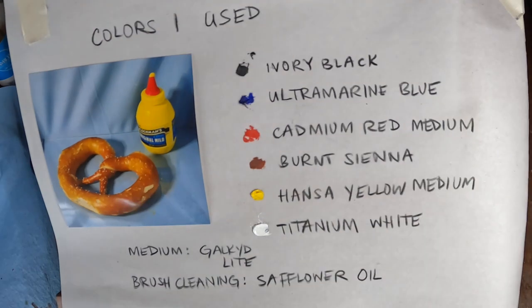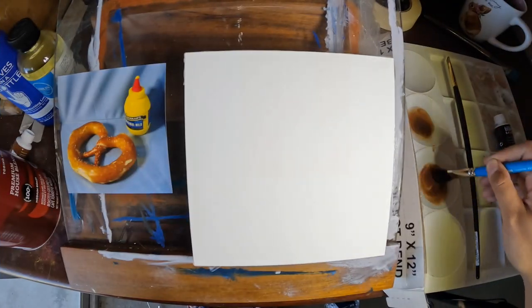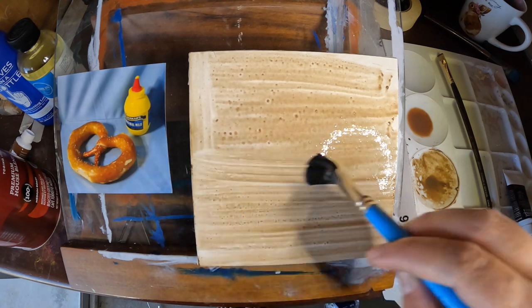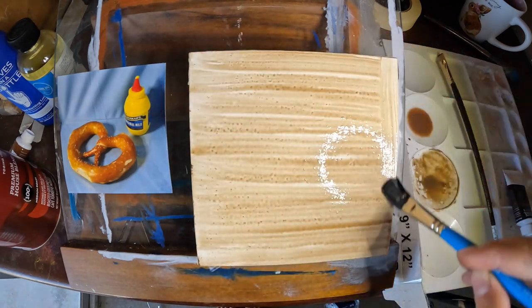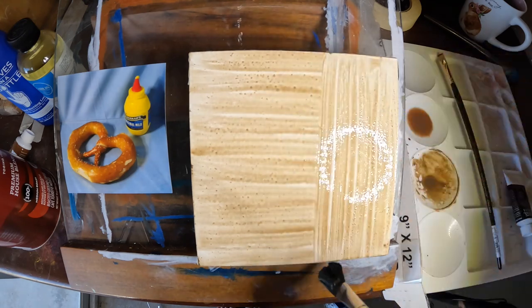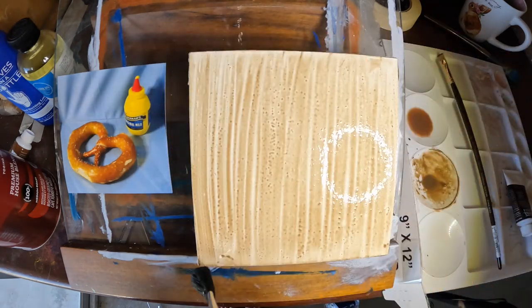The medium I'm using is Galkyd Lite, and for brush cleaning I'll be using safflower oil. Here I'm using a hardboard wood painting panel that came primed and gessoed. I'm toning the panel as part of the underpainting process using acrylic paint and water — this helps me see my values a bit more accurately instead of painting directly on bright white.